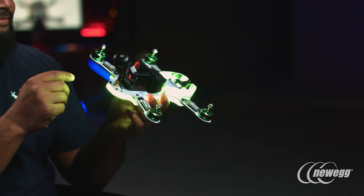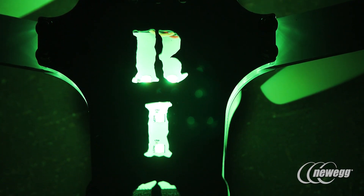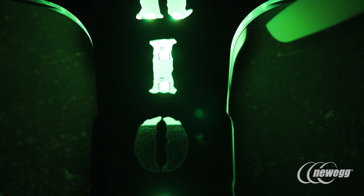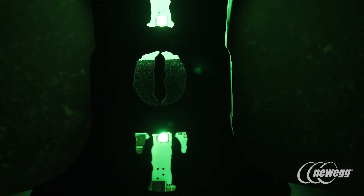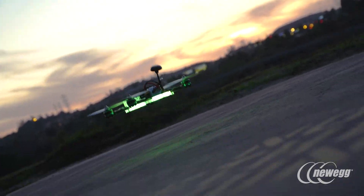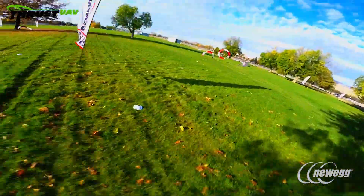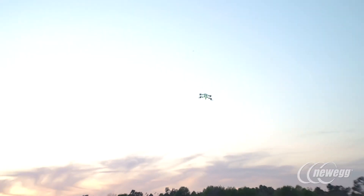The LEDs are fully customizable. If you and your buddy buy a couple of Riot Pros and want to race each other with people watching, one person can set theirs to green, somebody can set theirs to blue or red or purple or yellow. That way, when you're racing, people know who's who right away.